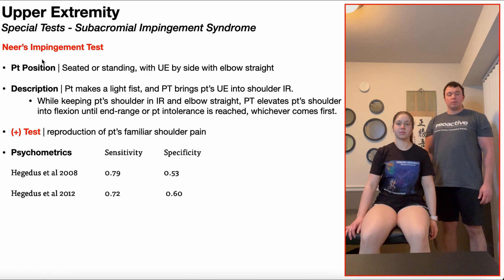To perform this test, the patient will be positioned either in seated or standing, with their upper extremity by their side, with the elbow straight.